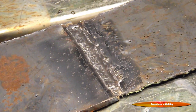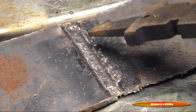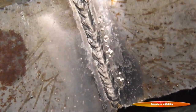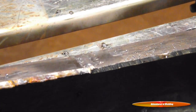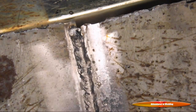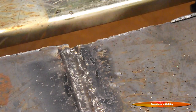Three, two, one — and there we have our weld. We've got a nice-looking ripple pattern, not crowned up too high and not too flat. That's going to be a very nice, strong weld. Now let's move to the outside corner joint.